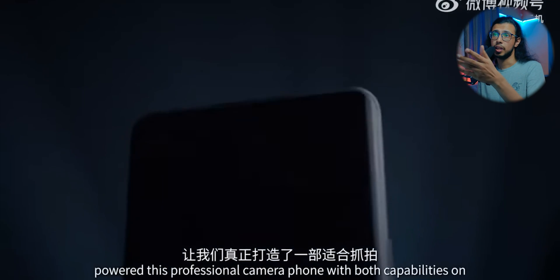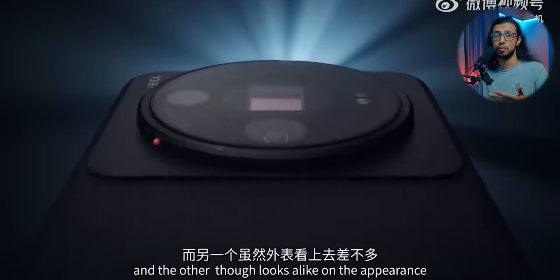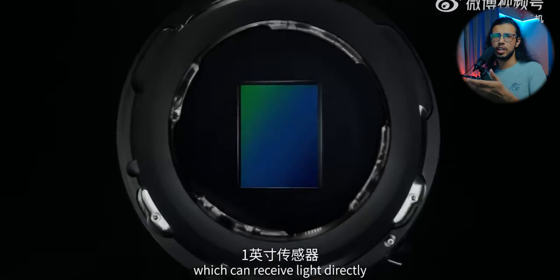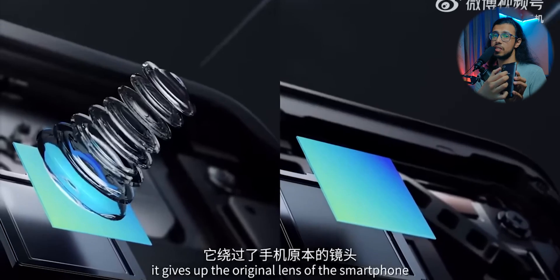They took their existing flagship, the Xiaomi 12S Ultra — already a crazy capable camera system on a phone — and modified the camera housing so it can take a lens made by Leica. What they essentially did was remove the lens element and only keep the one-inch sensor exposed.